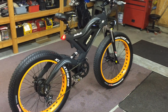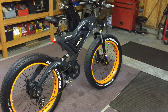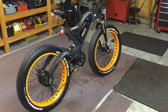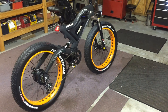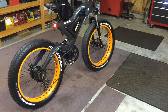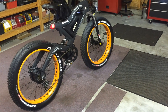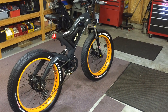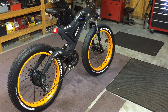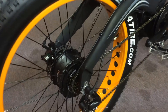I want to do a quick video on this — I just got it today. This is the Addmotor e-bike, one of their newer models, and this thing is badass. I didn't know what to expect when I bought it. It's a newer product so there's not a whole lot of customer reviews out there yet, but I'm super impressed so far. I haven't really put it to the test yet, but the craftsmanship and quality of all the components is just extremely well-built.